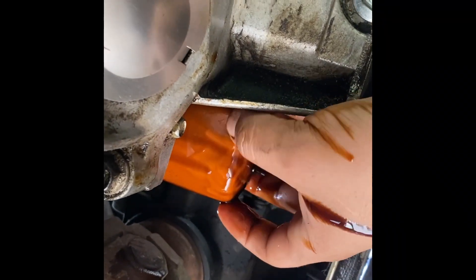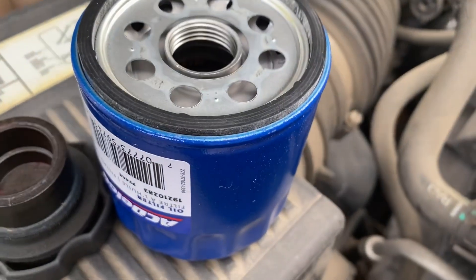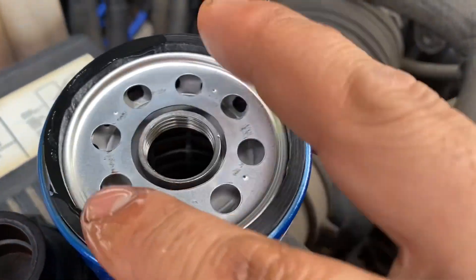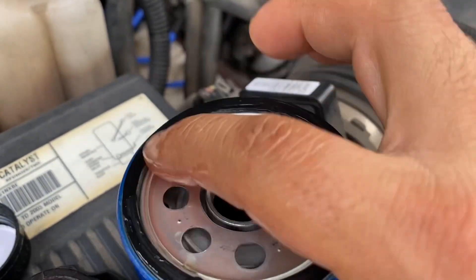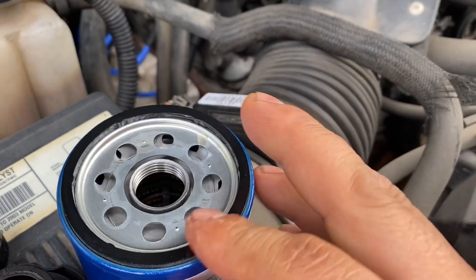Once it's drained, that's where you just turn it. With your new filter, get a little bit of oil on the rim. You will get oil on your hand.